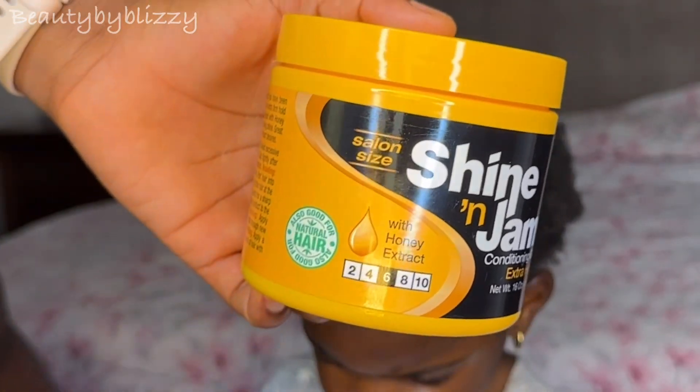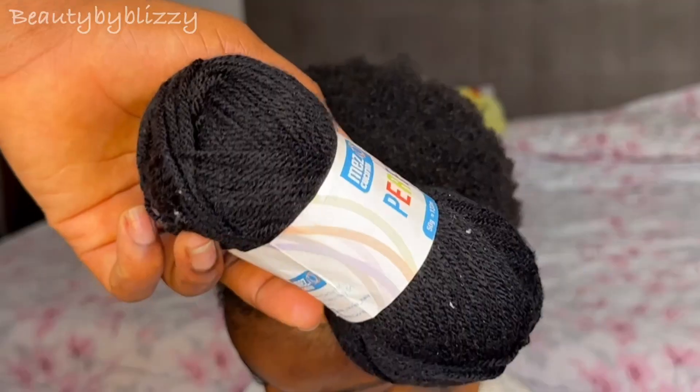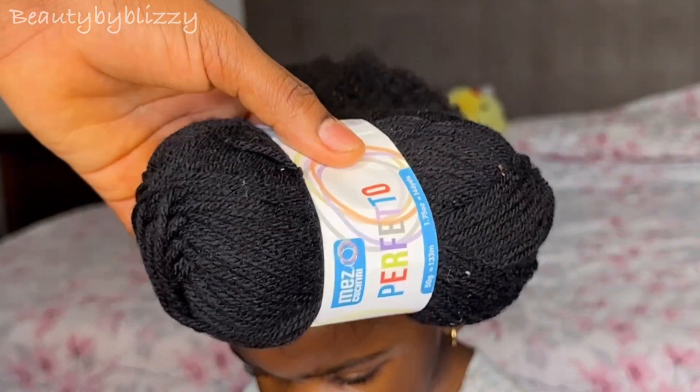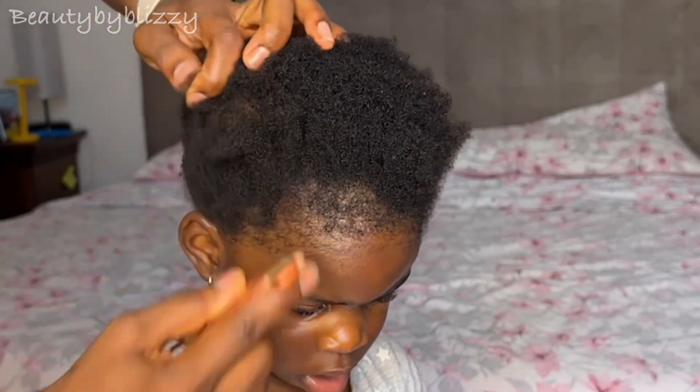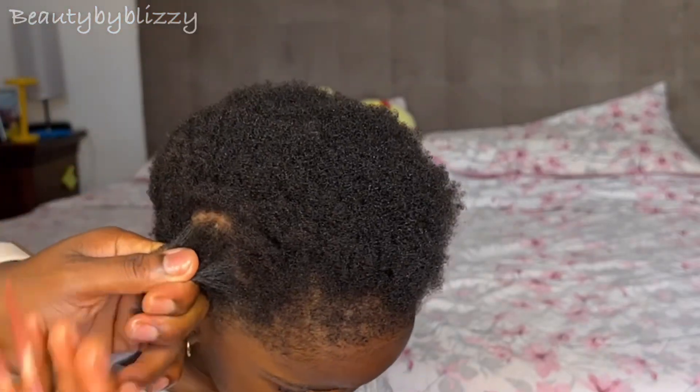I use my gel — this is my favorite of all the gels I've used. I have my wool, my cutting comb, and also my regular comb which I use along the way.